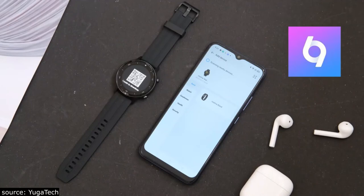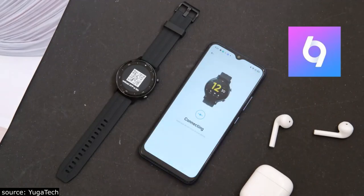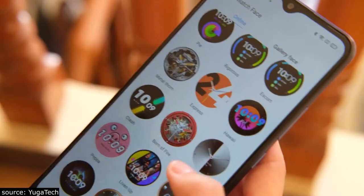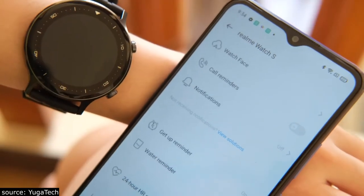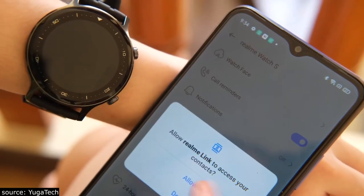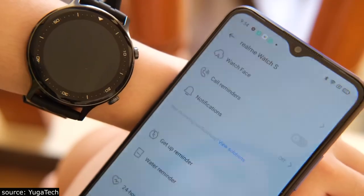You can install the Realme Link app and pair up your watch to enable features like watch faces with over 100 designs to match your mood or OOTD. With this, you can also enable notifications such as get-up and water reminders. Do take note that the Realme Link app is only available for Android users.